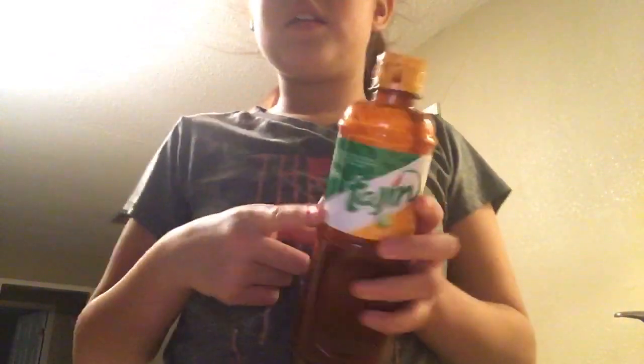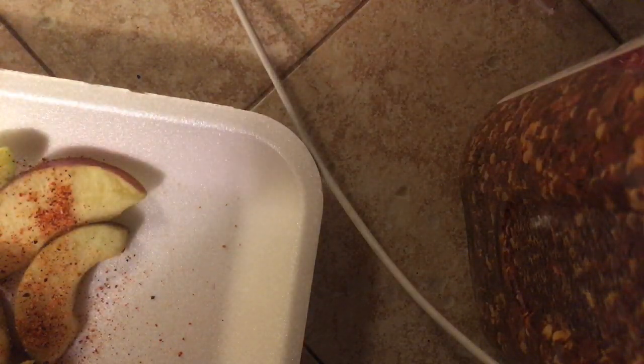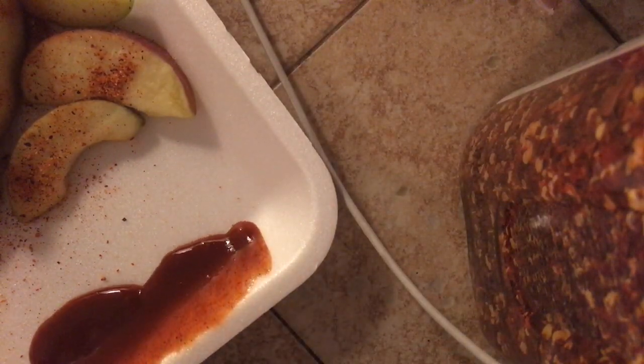So this is how the plate looks right now. Let me set this up here so I can show you how this works. You're going to grab your Tajín, and on the side of the apple slice, right here, you're going to add the Tajín just right here. It's going to make it a little bit fancy.